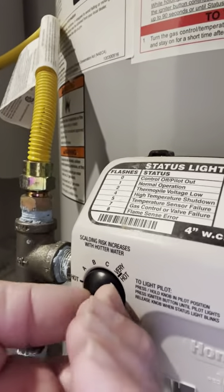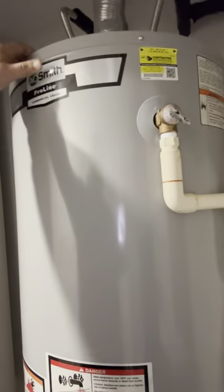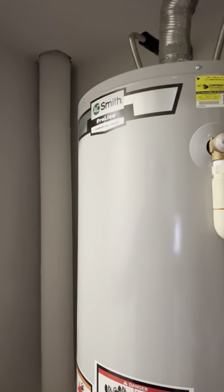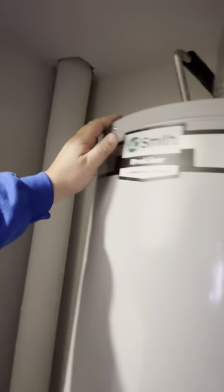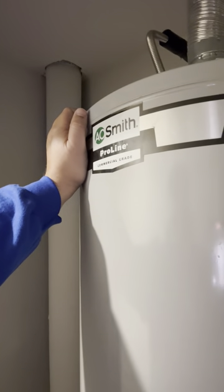If you have an electric water heater, you will need to shut the electricity off at the panel. You will shut the electricity off before you start draining down the water heater, and you will have to fill the electric water heater all the way up and get all the air out of the system before turning the electricity back on, or you will actually pop an element or could cause problems with the water heater.